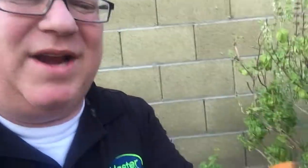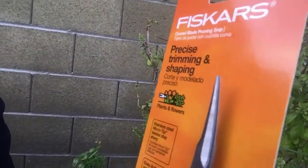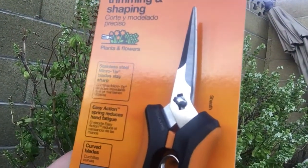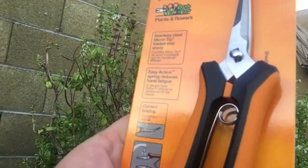Check out these Fiskars curved-head snips — let me pull the sheath. See that curved tip? These are awesome. I've been using them a bit and I really really like them. Great for plants and flowers. Micro steel tip — the micro tip is so sharp, easy action spring reduces hand fatigue. And good news: they come apart.